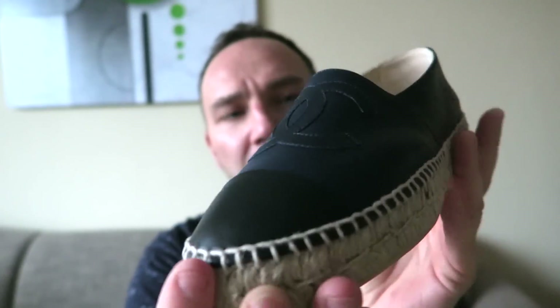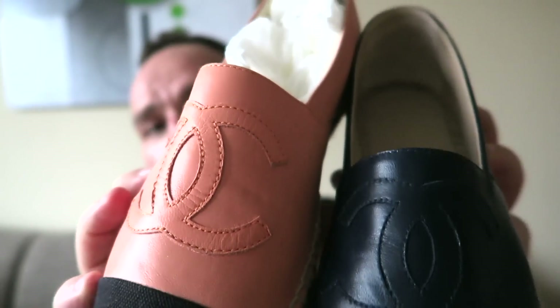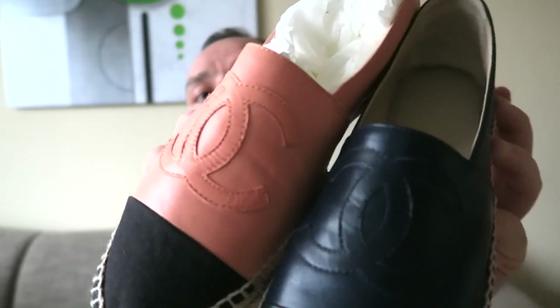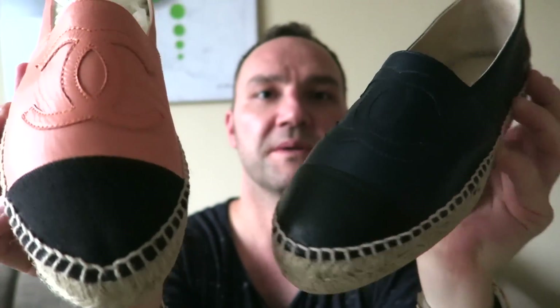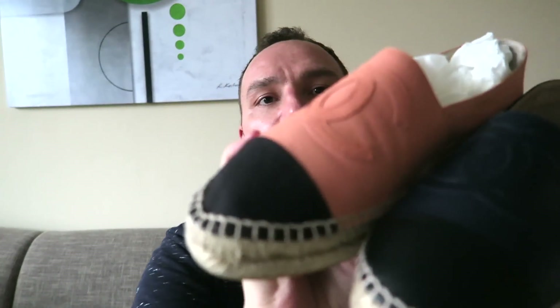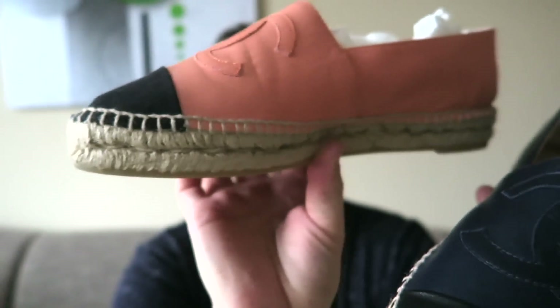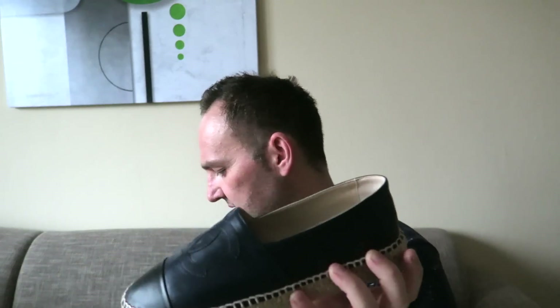These ones are blue on top with a black toe box. Some espadrilles come in different combinations — for example, the toe box can be made out of canvas while the top is lambskin. So there are different styles and color combinations available, either all leather or a mixed lambskin and canvas version.